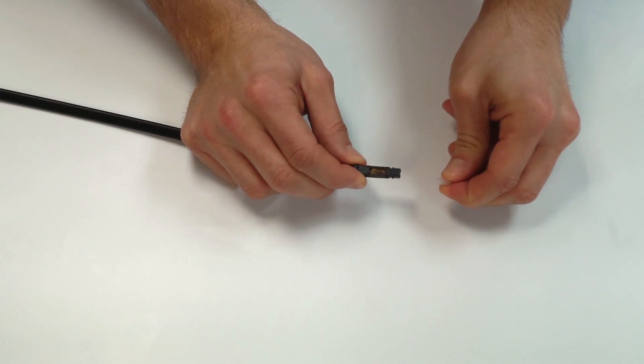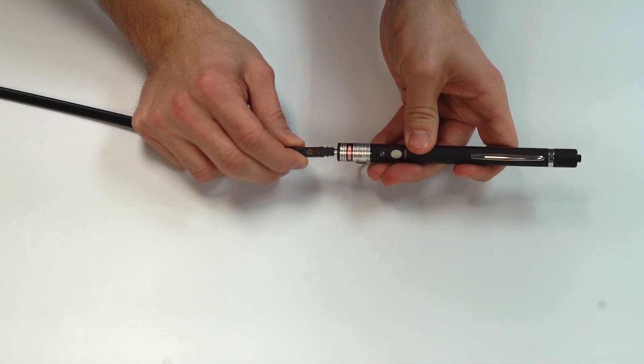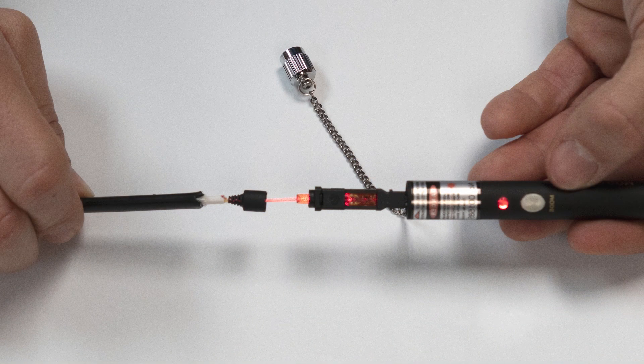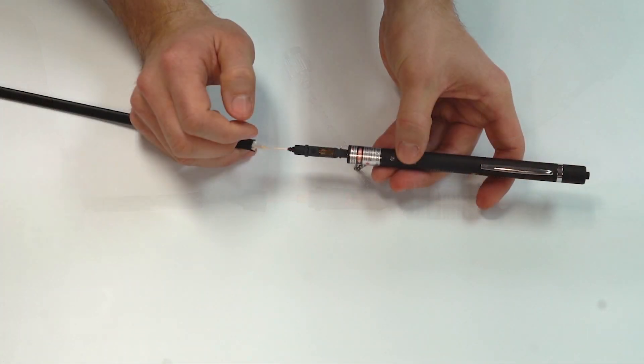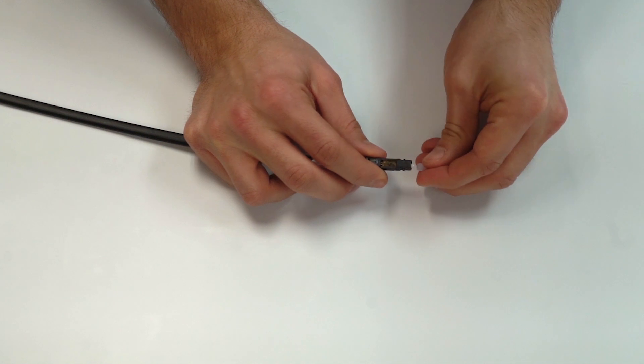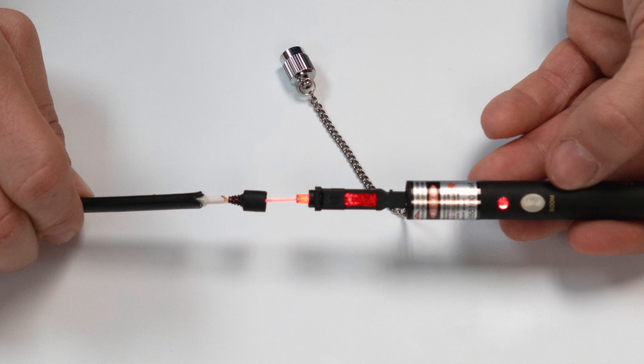Apply the light source to the connector. The window should have a dimmed glow, ensuring the fiber is properly seated. Remove the light source and put the dust cap back on. Use standard testing procedures at this point if required. If the window is glowing bright red, the fiber is not properly seated — attach the retainer clip, remove the connector, and repeat the connector installation steps.